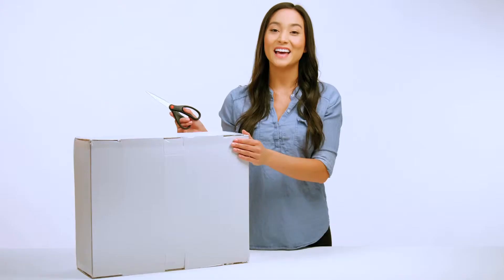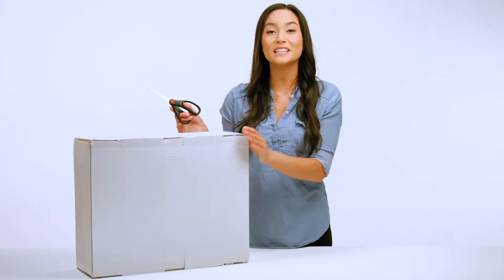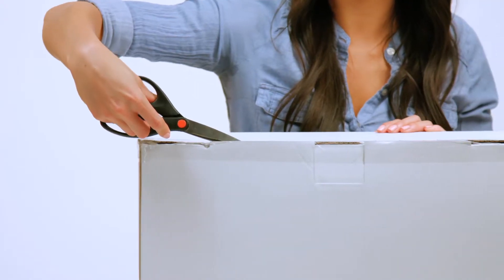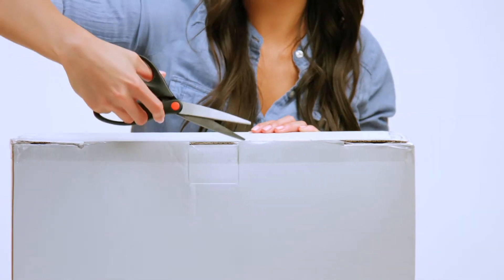Before you proceed, you'll need a pair of scissors and a standard paper clip. As you begin, you'll start by carefully cutting any exterior tape seals with a pair of scissors, making sure not to cut too deep, as this may damage your Luxe Lounger.